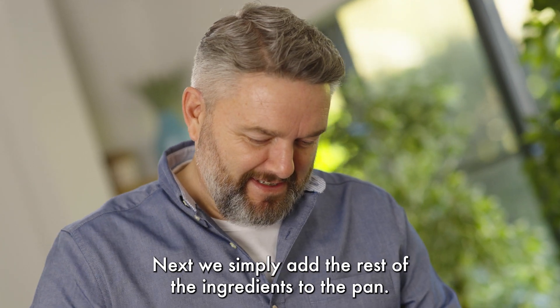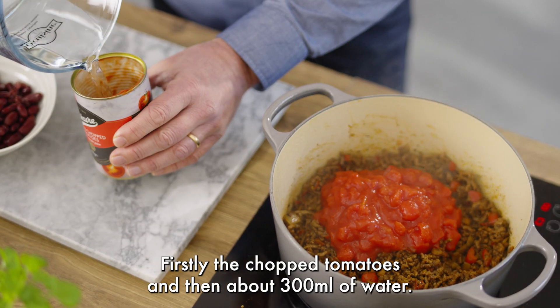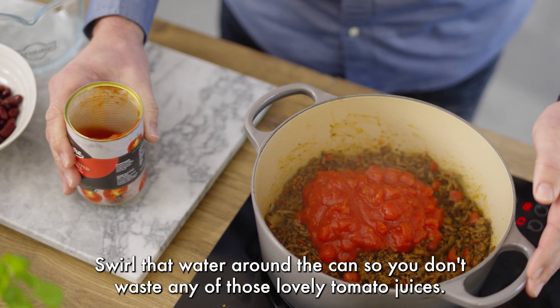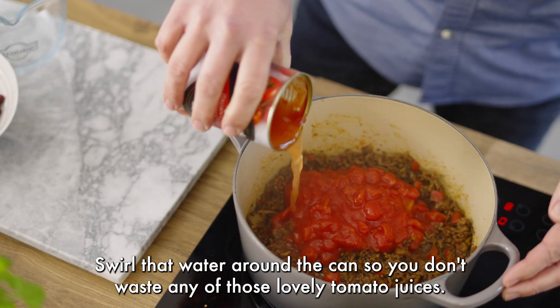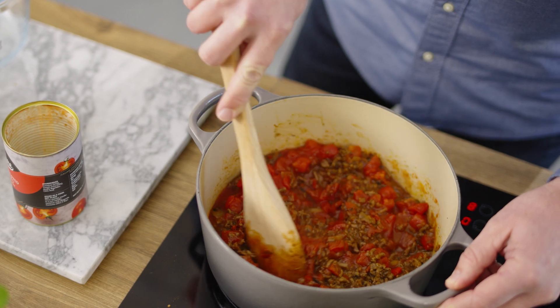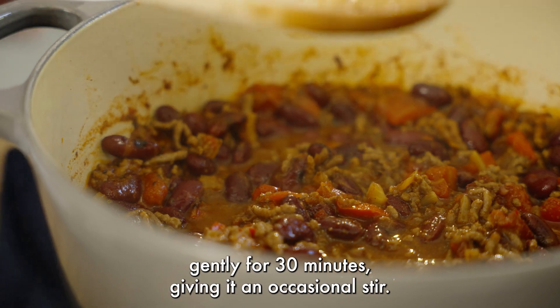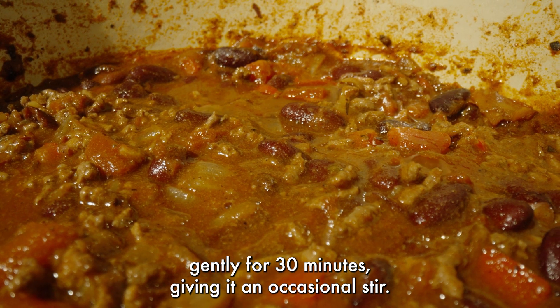Next we simply add the rest of the ingredients to the pan. Firstly the chopped tomatoes and then about 300 mils of water. Swirl that water around the can so you don't waste any of those lovely tomato juices. Mix in all that flavor and bring to the boil. Then tip in the drained red kidney beans, stirring well, and turn down the heat and simmer gently for 30 minutes, giving it an occasional stir.